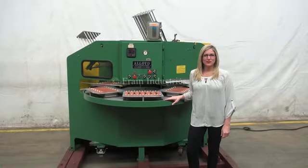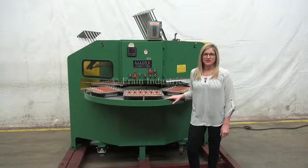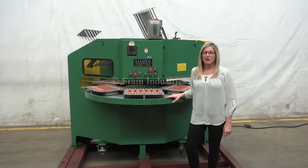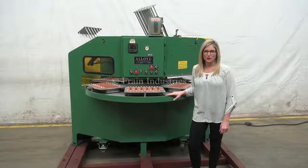Hi, I'm Katie with The Frame Group. Today we're cycling your alloy six station rotary blister machine. We recommend you read the manual in its entirety before powering up the machine. The voltage is currently set to single phase 240 volts.